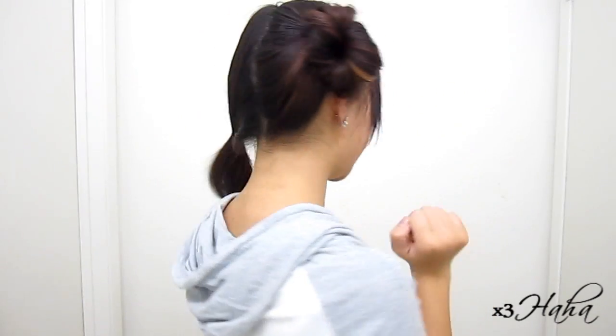So there's one bun. And you're just going to continue to do that with the other side.